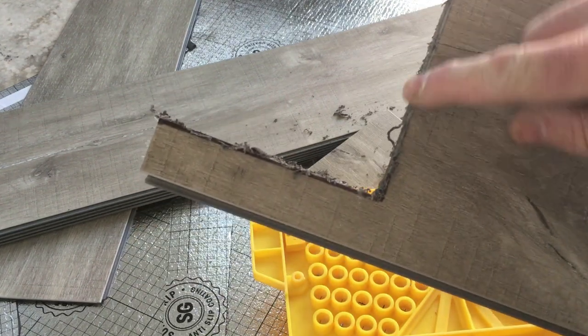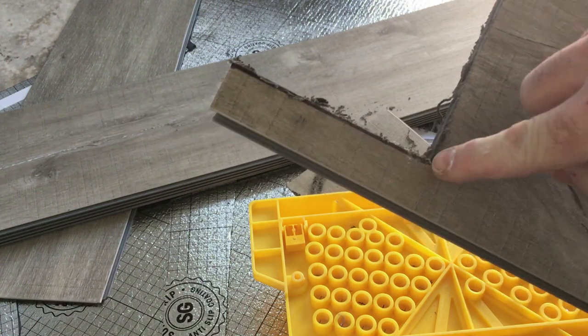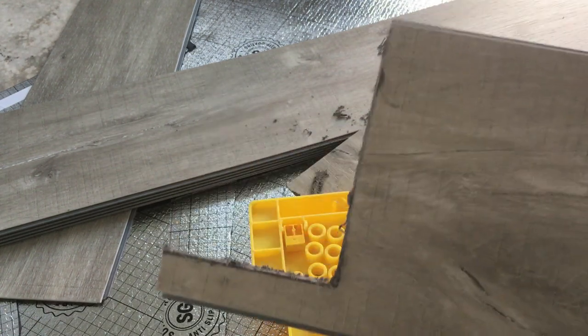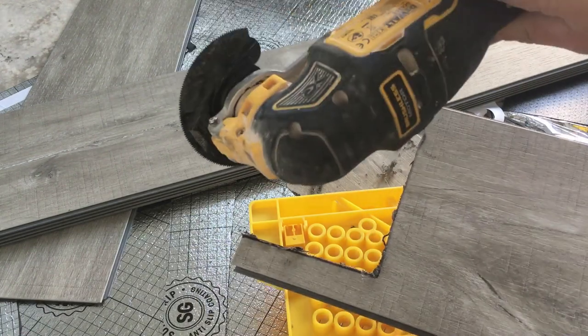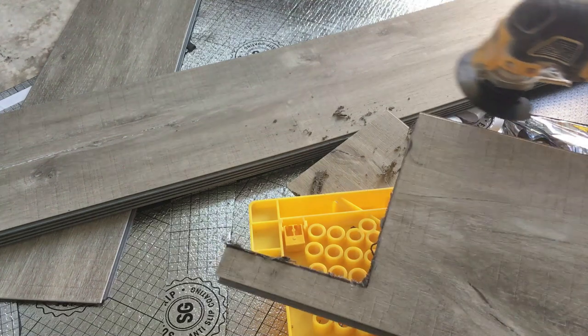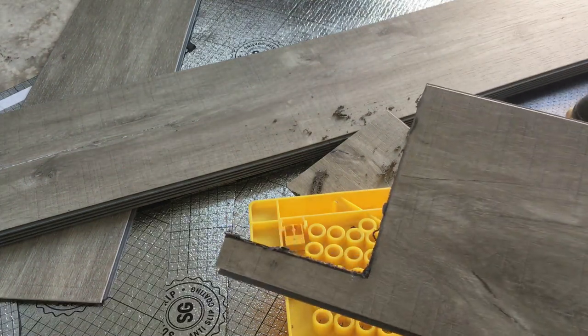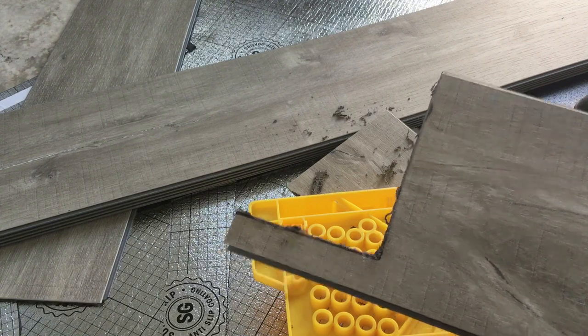The edges do burn slightly when you get some burrs, but you just pick them off with your hand and all this will be covered anyway by a skirting board and trim. That's the easiest way I find to do it. You can do it with a Stanley knife but it's really tough. There's other ways too - fine tooth saws and things like that - but the multi-tool is the way to go for me.